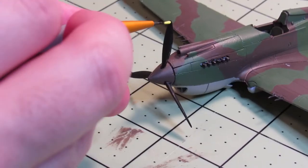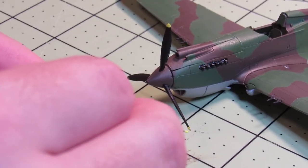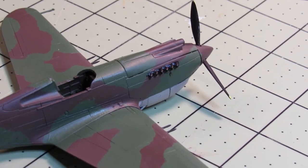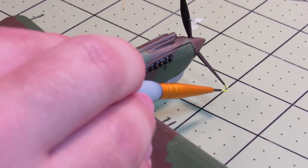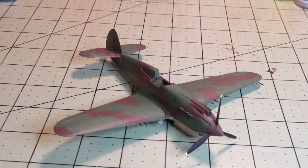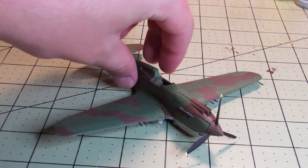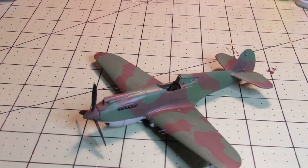The final step is to put a little yellow on the tips of the propellers — I did it kind of sloppily, but at least I did it on both sides. Then it was done, and it looks much more colorful than before at the very least. I'm pretty happy with how it turned out. Next time I'll put decals on and I think I'm going to try to weather it — I've never tried weathering a plane, but what the heck, let's do it.